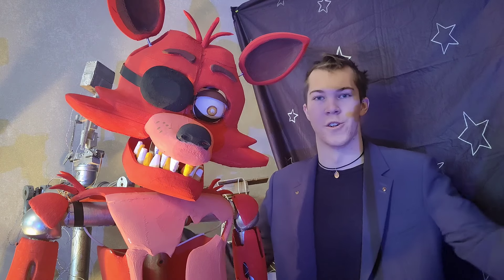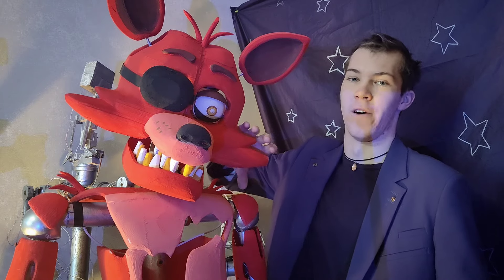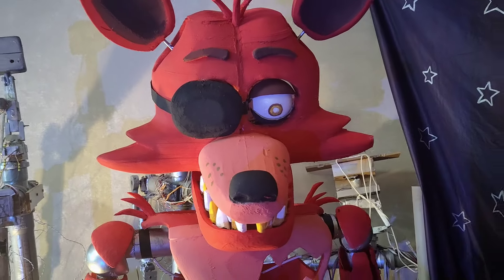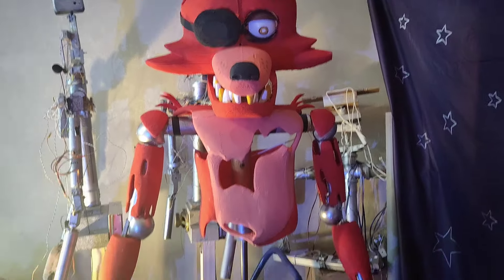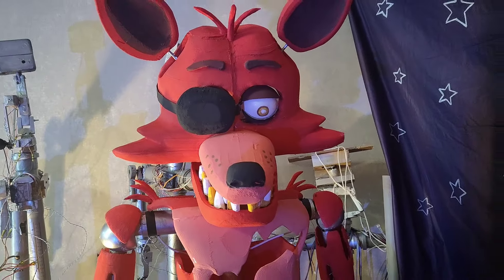Hey there folks, welcome to Dio's workshop once again. Today we have the one and only Foxy the Pirate Fox. I feel like I should have recorded a bit more of making this guy but I haven't, so just deal with the fact that we have an animatronic fox now.